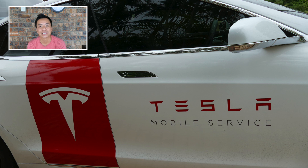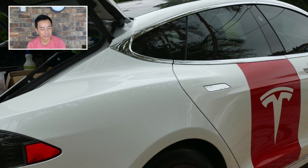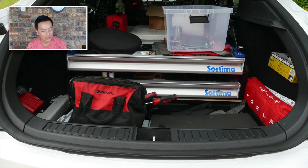There's a picture of the Tesla Model S mobile service car — beautiful looking car with the Tesla badging on the side. It looks great from the back as well, and inside the boot you'll see there are a whole bunch of tools in there for the techs to go and service people's cars in their houses.